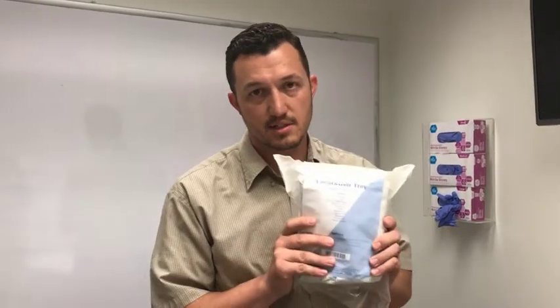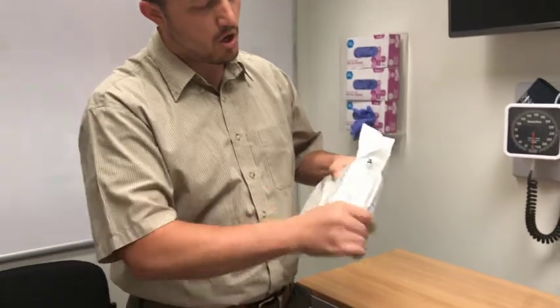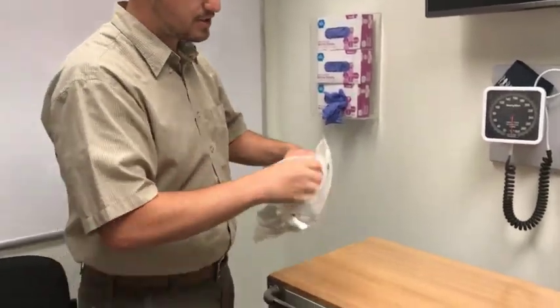What I'd like to do is demonstrate how you open something that's sterile. For example, this is a laceration tray, but there are lots of different types of sterile kits or trays you might find in the clinical setting. You've got laceration trays, lumbar puncture trays, central line trays, different types of kits. You want to make sure that you open it correctly without contaminating the contents.